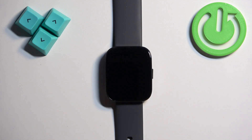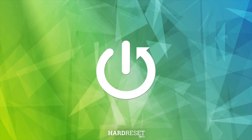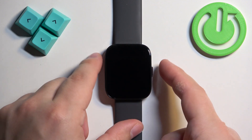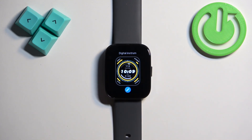In front of me I have the Amazfit Bip 5, and I'm going to show you how to change the watch face on this watch. First, we need to wake up the screen by pressing the side button. After you wake up the screen, you should see the current watch face — the home screen. Then press and hold on the screen to open the watch face menu.